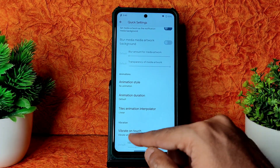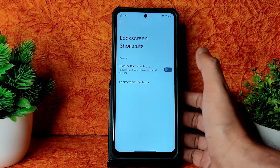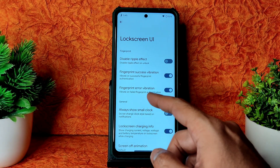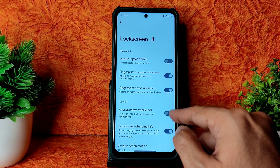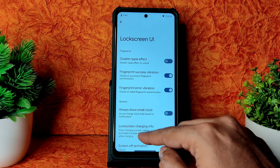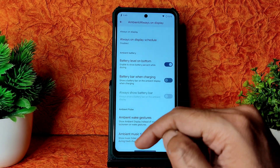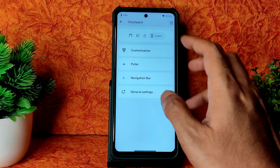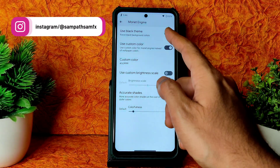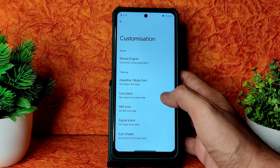Animations you can set, vibrate on touch on QS panel is given. Lock screen shortcuts, hide bottom shortcuts — enable or disable. Lock screen UI: you can disable the ripple effect — really cool. Fingerprint success vibration and error vibration enable or disable. Always show small clock, charging information, screen off animation, show media art and media art blur level. Ambient always-on display, battery level while charging, ambient wake gestures, and music ticker — all included. Monet Engine: you can use black theme — if you keep dark mode, use black theme for pure black. Accurate shades given, colorfulness adjustable.